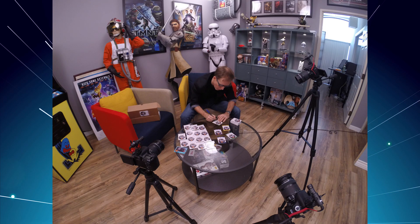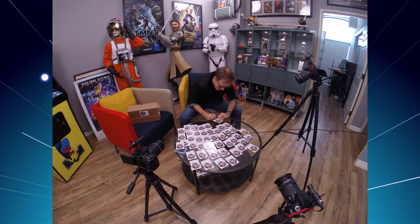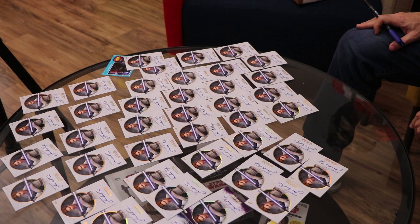What do you think? Pretty cool. I'm excited. I've got 99 more to go. Boy, that's a lot of cards. Loving it. Let's do some more.